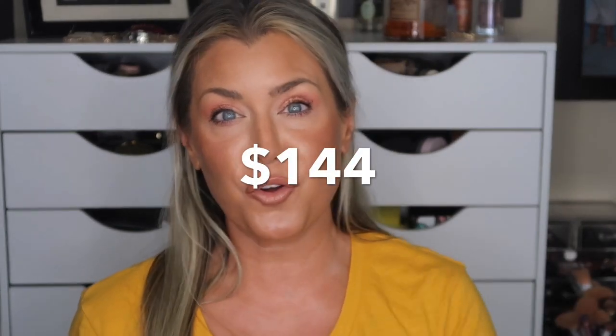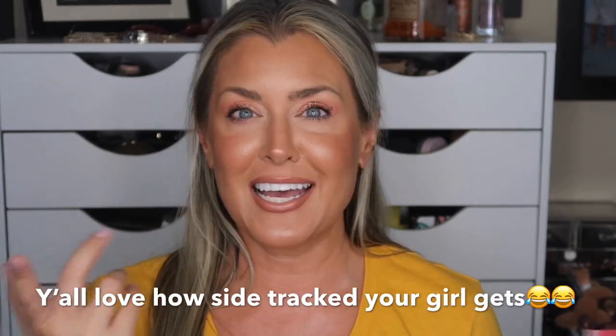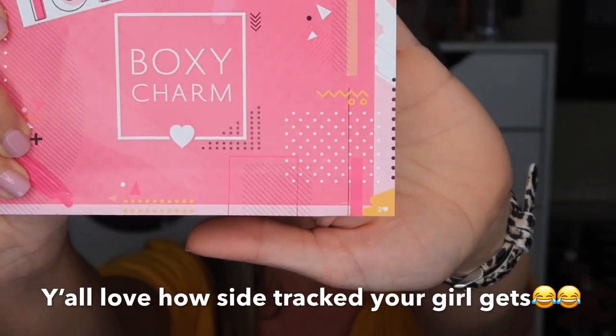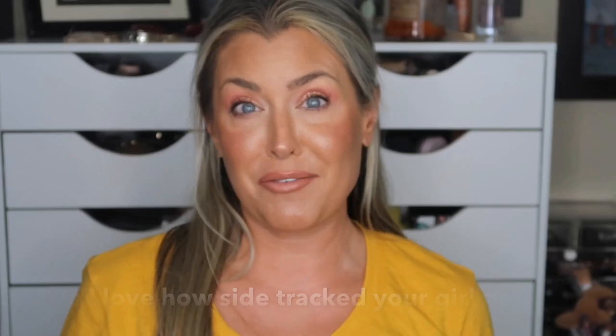So the overall total — everything in this box. You guys have been asking me what volume box I received, and Lisa, thank you, because I had no idea how to tell that. You said it's on the card, and it says I am box number two. So I am volume two. Last month it was four, and this month it was two. Let me know what you guys got in your box!